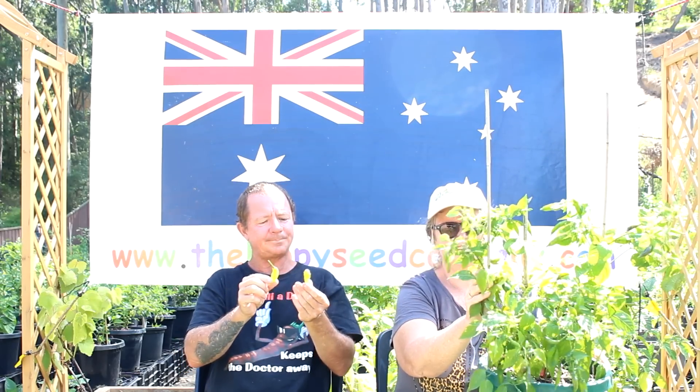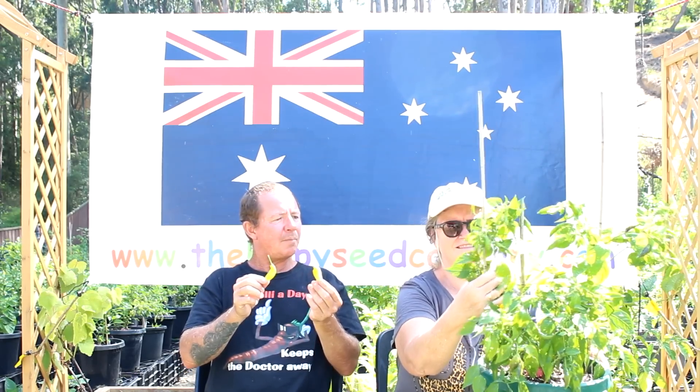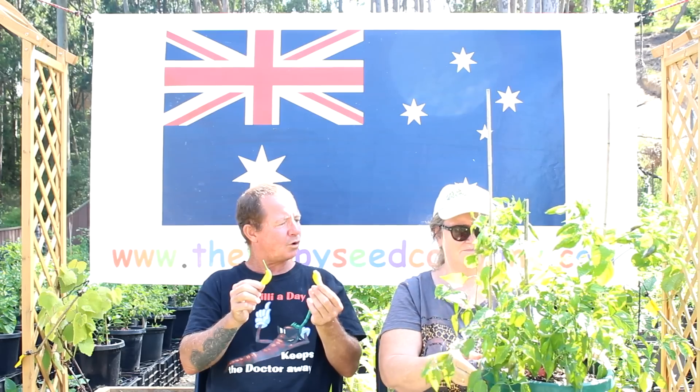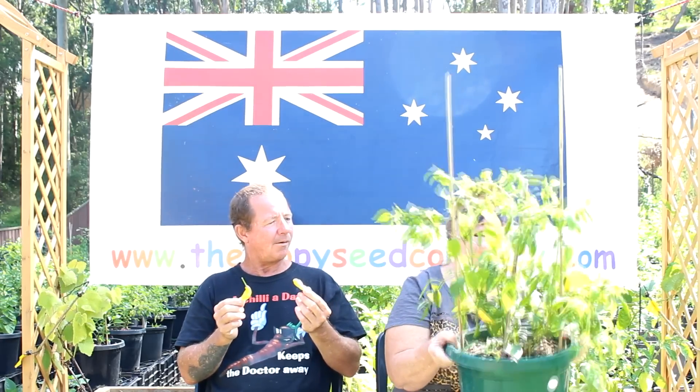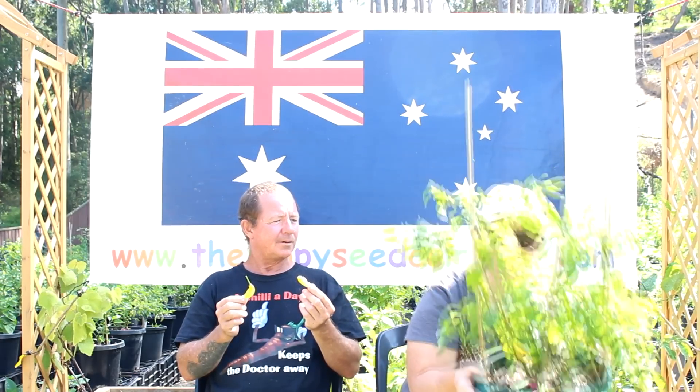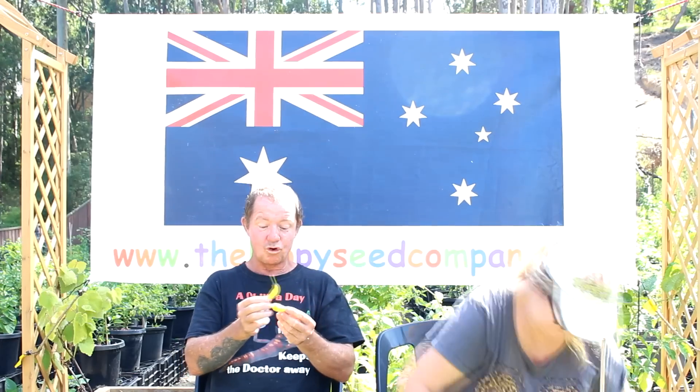We just started a few months ago, but we've heard a lot about it — people talking about it, asking when are you going to have them. Well, now we have them. And you can see here, it's full of pods. Great producer.